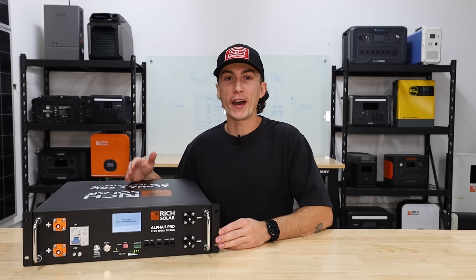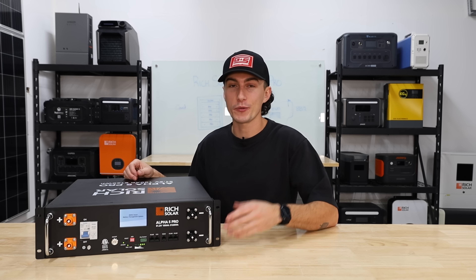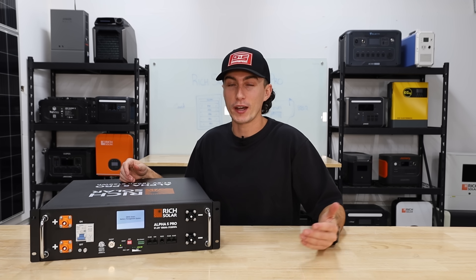The new Rich Solar Alpha 5 Pro batteries are pretty sexy, but does their upgraded design and features allow them to compete with our current favorite EG4 server rack batteries?